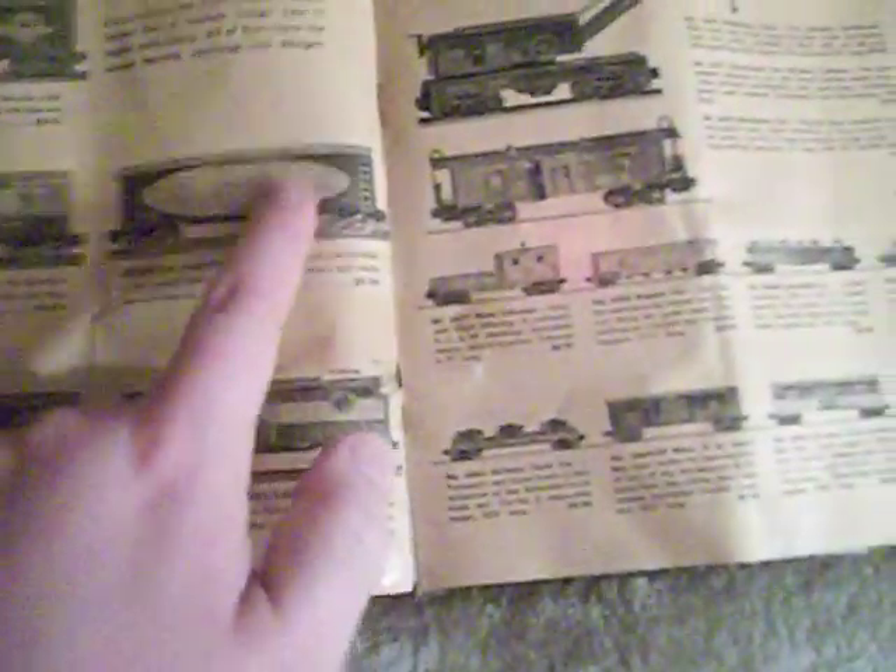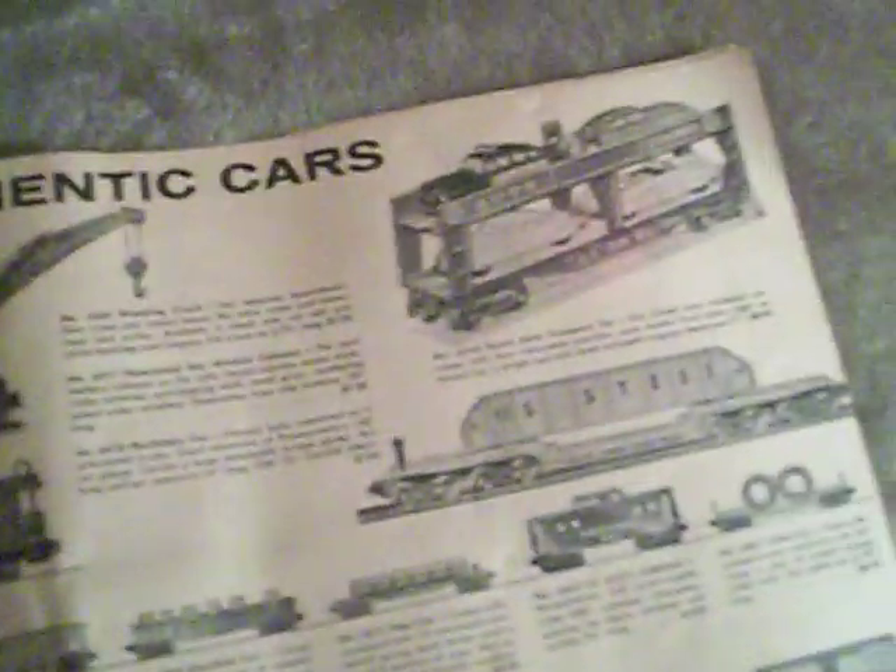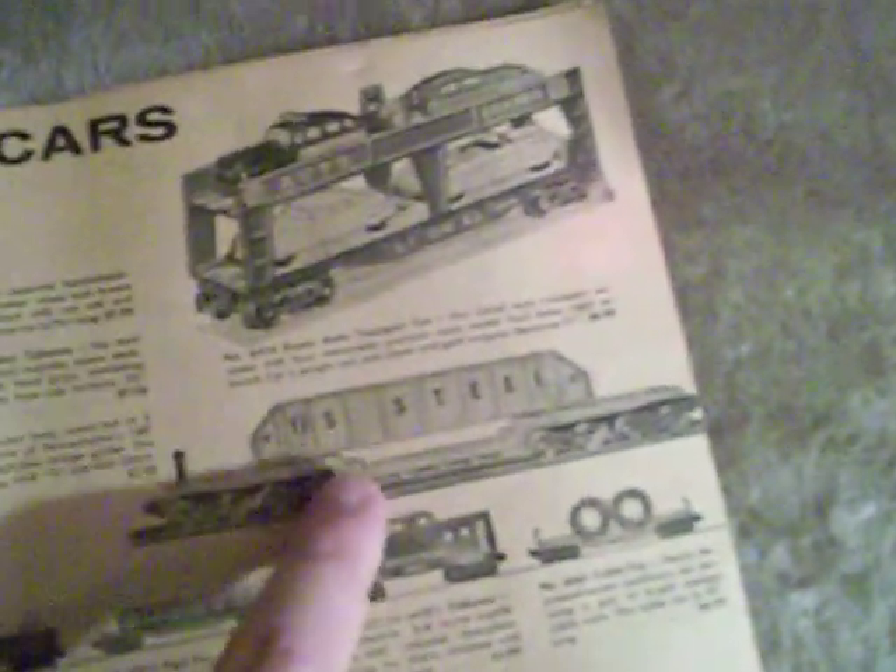Lionel authentic cars. There's a lot of cars here — a lot of 6464 series box cars, including the New Haven, two Baltimore and Ohio cars, an MKT, Great Northern, Central of Georgia, Minneapolis St. Louis, New York Central, Southern Pacific, Rutland, and there's a refrigerator car. There's also a crane car — I'd love one of those — an Evans Auto Loader, and the machinery car is another one I'd like to have.